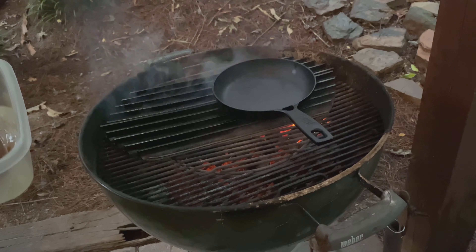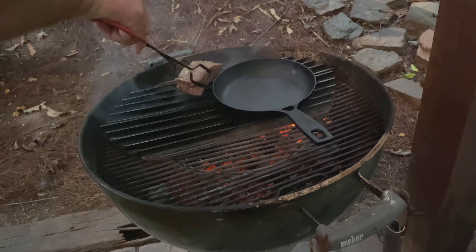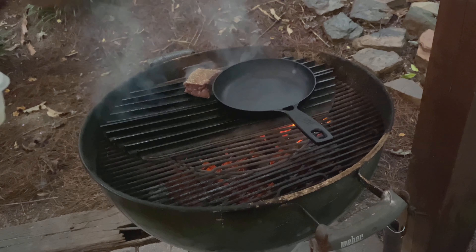When I put them on the grill, I'll leave my rosemary sprigs off. So I'm going to go ahead and cover them back up until the grill is ready.